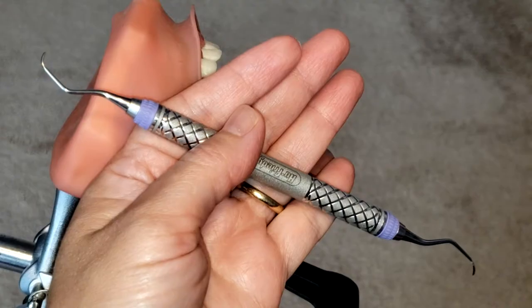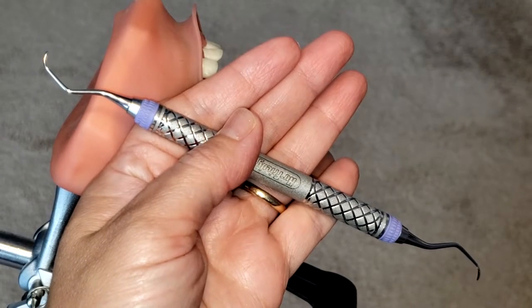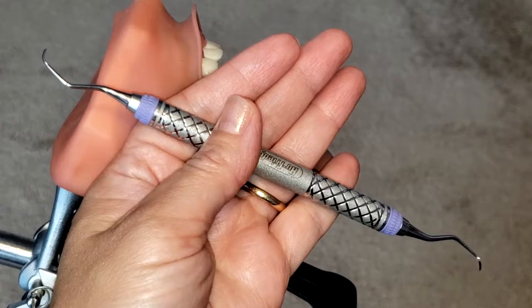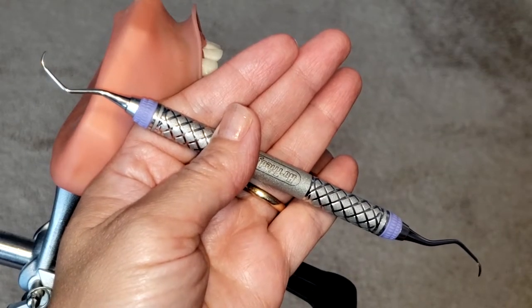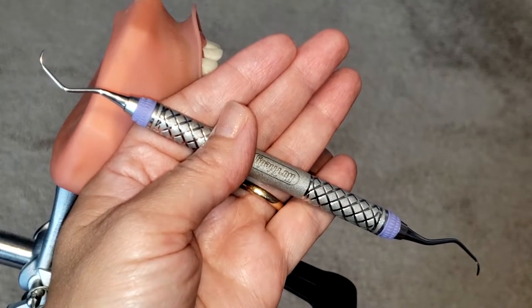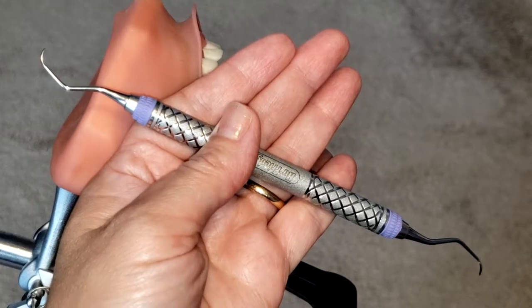Hello, everyone, and welcome. Today, I'm going to be showing you how to use the Gracie 7-8 area-specific curette. Now, this instrument is specifically designed for the posterior teeth — so those molars and premolars — facial and lingual surfaces, and it is great for moderate to heavy calculus removal.